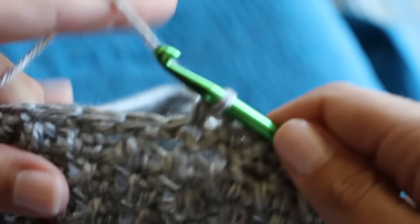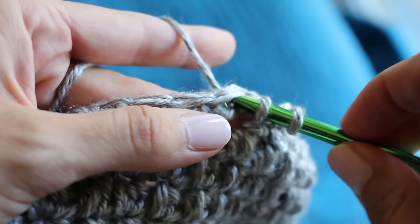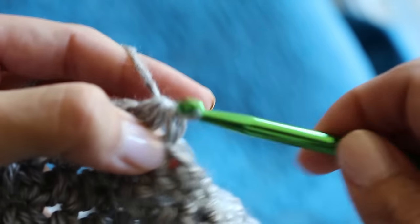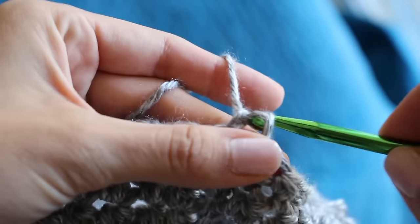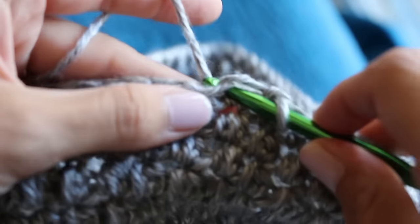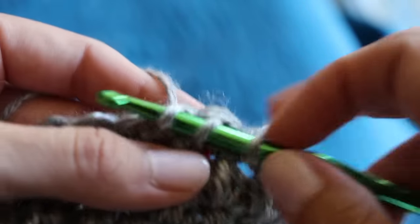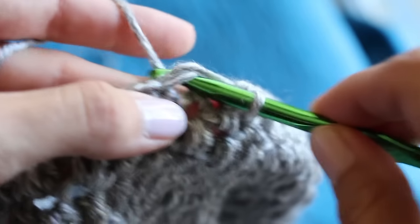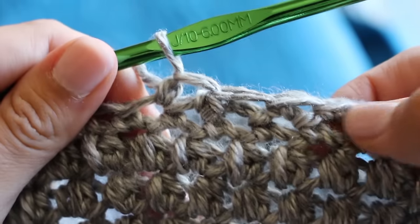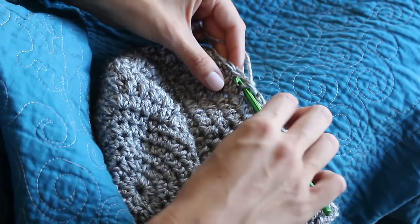Do five single crochets and then decrease — because with the slouchiness we need it to fit snugly around the head. A single crochet decrease is: insert your hook, yarn over, pull through, then go into the next stitch, insert your hook, yarn over, pull through, and yarn over and pull through all three loops. Then do another five and repeat that decrease. Repeat that pattern around for rounds 18 and 19. The end of round 18 should have 41 stitches; the end of round 19 should have 36.